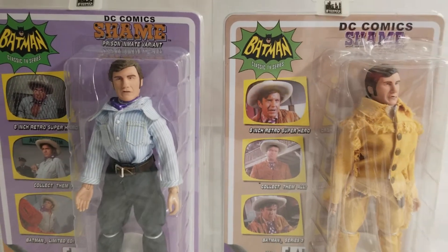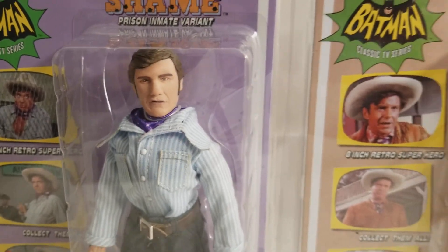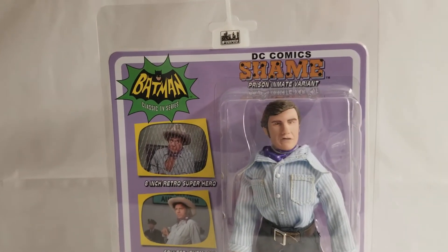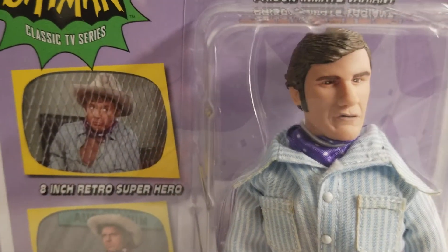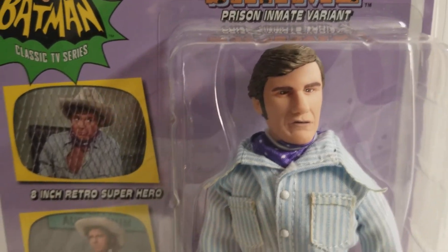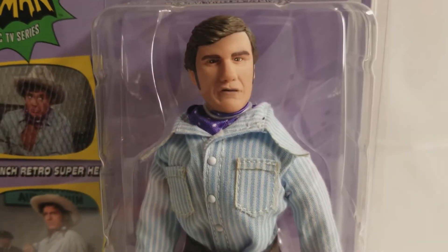Just two awesome figures, guys — two awesome figures — and we wanted to get this Shame out to you. With that being said, you know the drill: grab your favorite beverage, hop on the couch, kick back, relax, and tune in to the MIB Master Museum channel. God bless, and keep collecting!